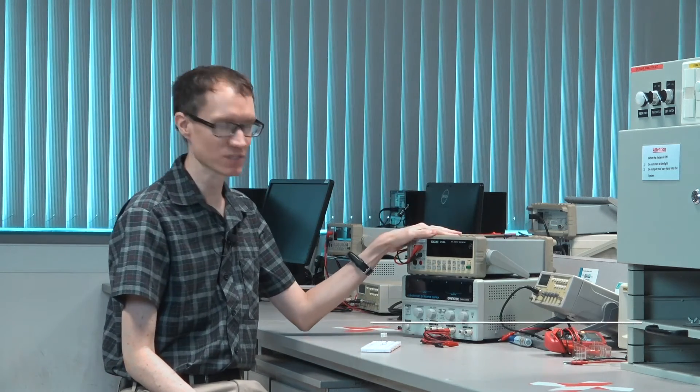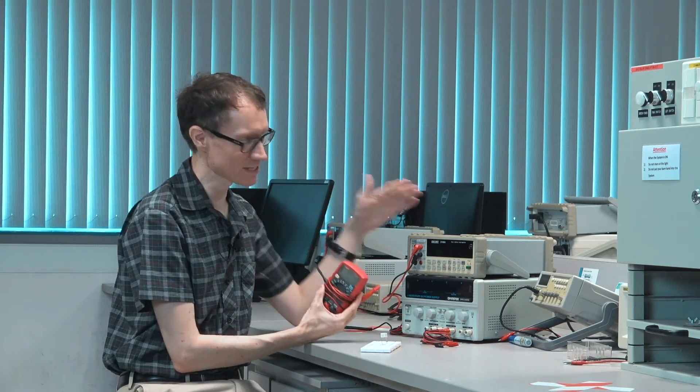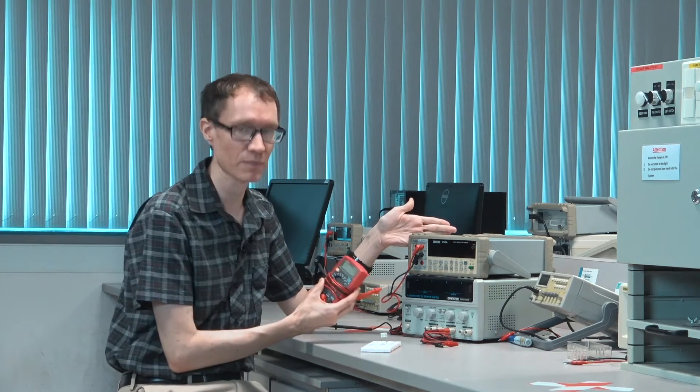In this video I'd like to introduce both the benchtop multimeter and the handheld multimeter. The first thing you might notice is that the benchtop multimeter is a lot bigger. It's also more expensive. Let me explain why.